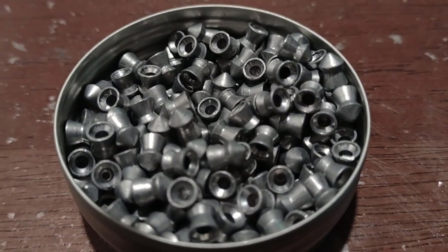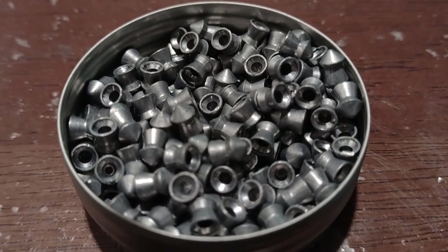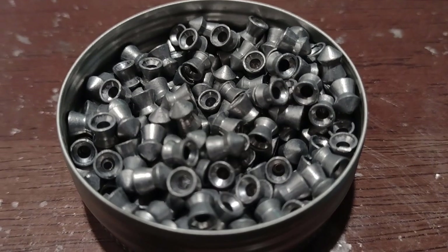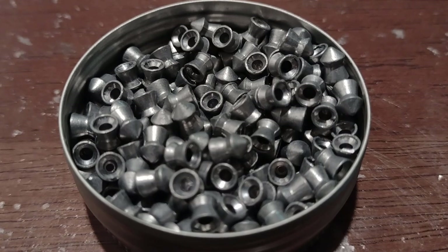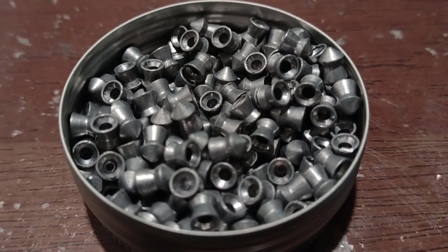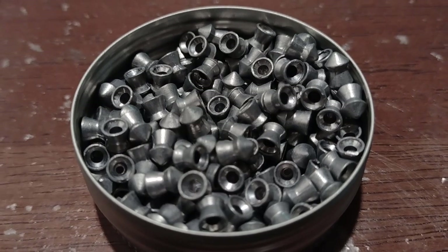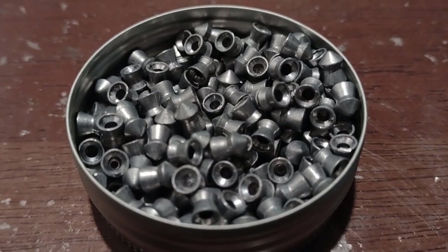This one right here that I'm looking at in the middle — you can see that it has a lead line going down it. That means it's not trimmed. Actually, if you look at a lot of them, you can see that lead line going down a lot of them. I've seen that even on JSB pellets and they flew good, but for some reason on these things they must just corkscrew through the air when I shoot them.